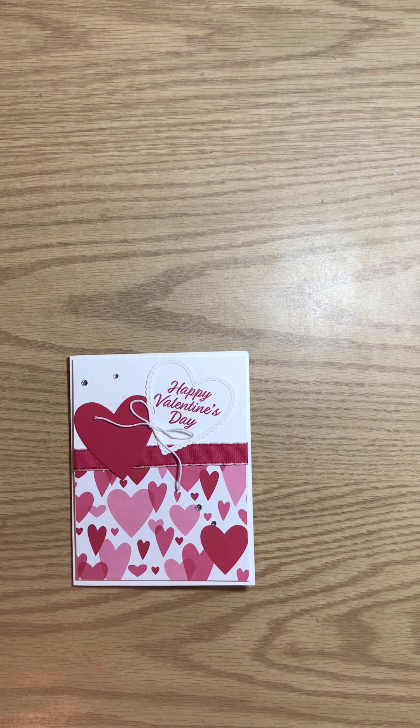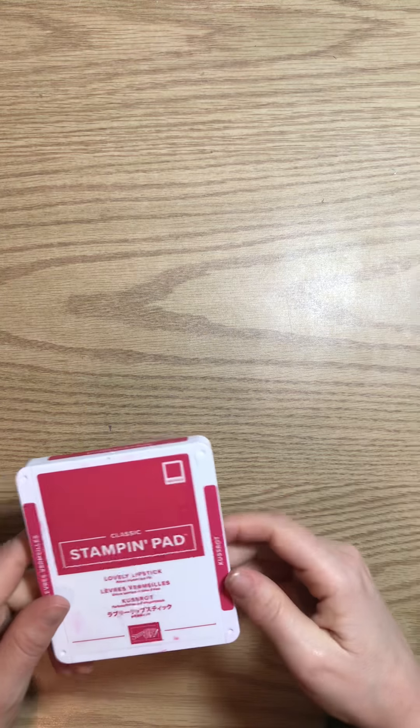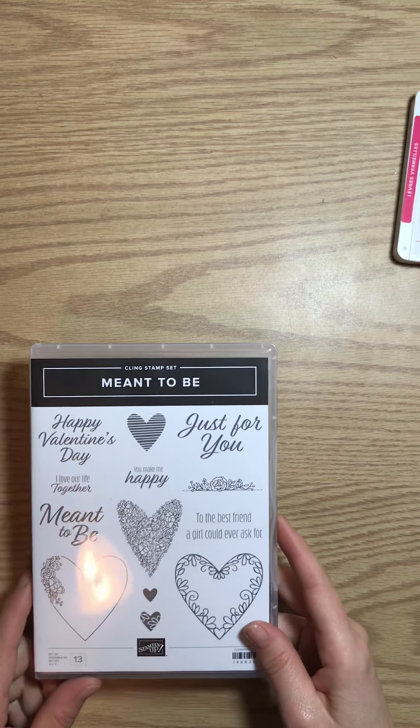Hi there, it's Jody from Let's Create Studios. Thanks for stopping by Tuesday for this really quick and simple Valentine's Day card. I'm going to be using all supplies from Stampin' Up! My color theme is going to be around the Lovely Lipstick, which is a dark pink color. You can use whatever supplies you have at home and duplicate this card.